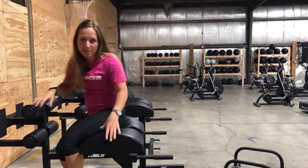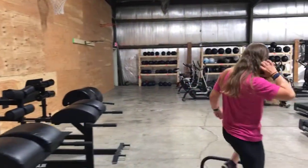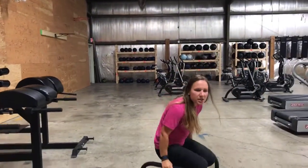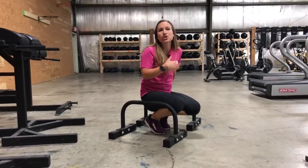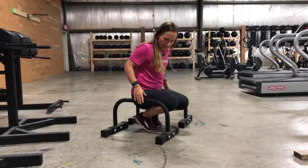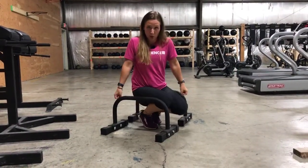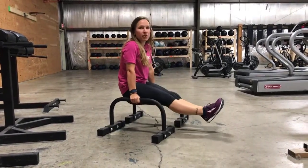Now we're going to move to the parallettes, which is another good abdominal exercise. This one isn't going to be as much about power development as it is about sheer strength. You're going to put the parallettes about shoulder width apart, hands on here, and lift your legs up straight in front of you.